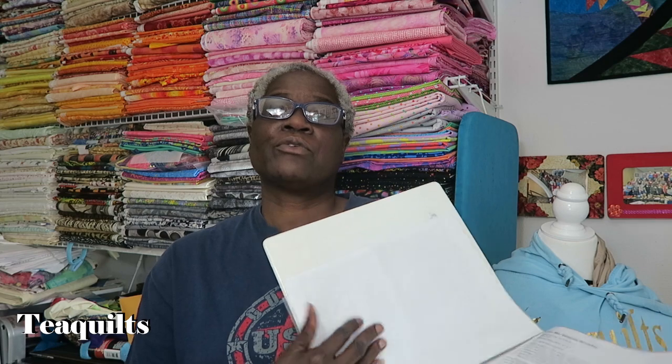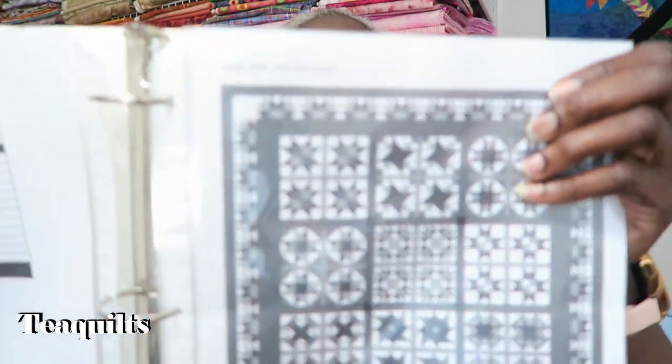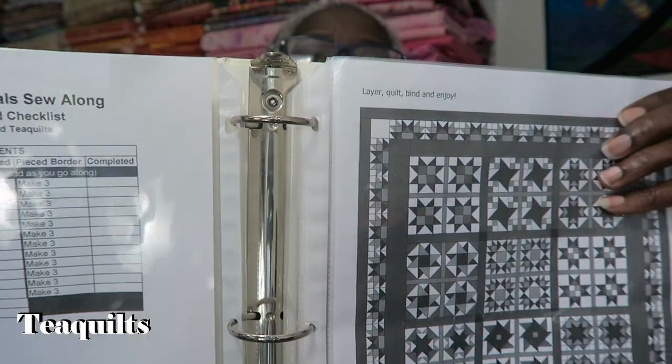I did take my pattern and put it into a binder with sheet protectors. This pattern does not have page numbers on it, so I felt it was easier to put my pieces into a binder to keep everything organized. I also made a little check-off list — people in my Facebook group have already downloaded this. If you don't use Facebook, email me and I'll send it to you directly.